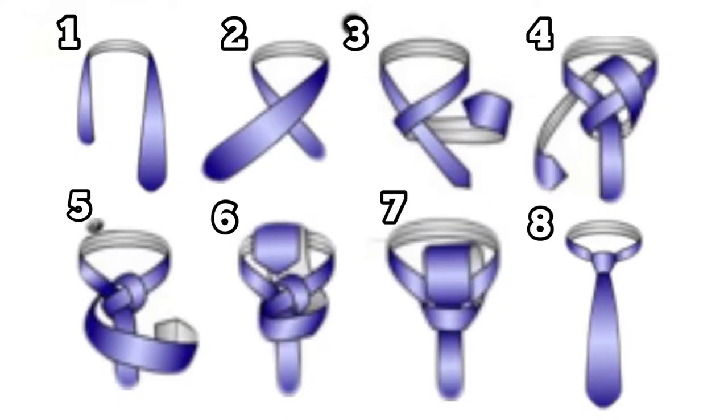Here are the illustrated steps to tying a tie. You can either pause the video or come back to it as a reference.